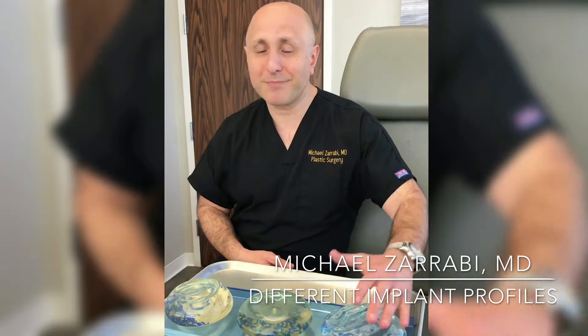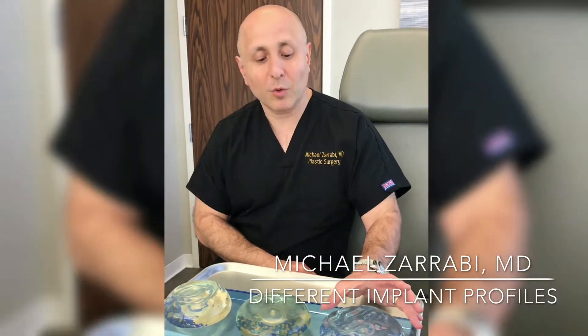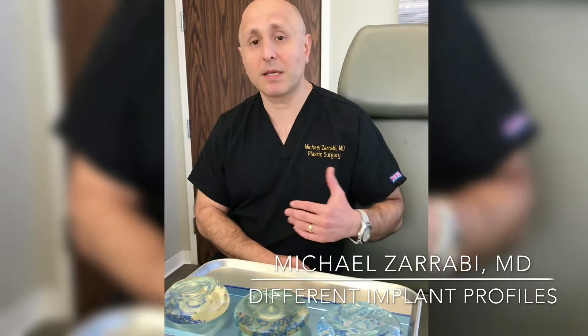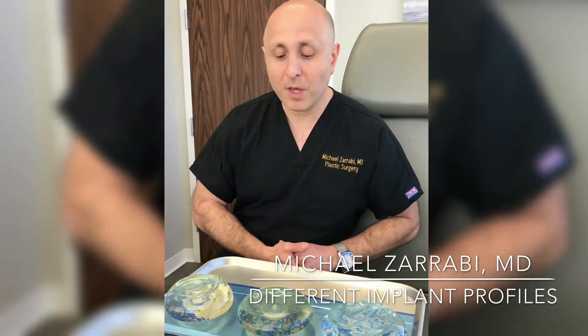Low-profile implants we hardly ever use, because it's hard to find a patient who really needs this type of implant. My preference is to use the moderate range implant because I think it is the best combination of width and projection.